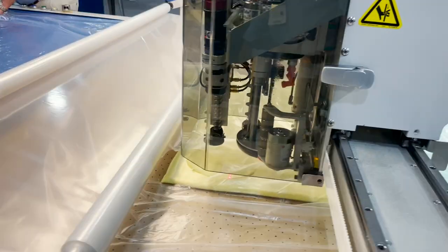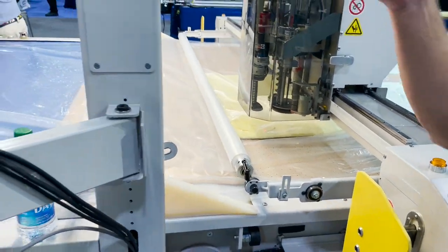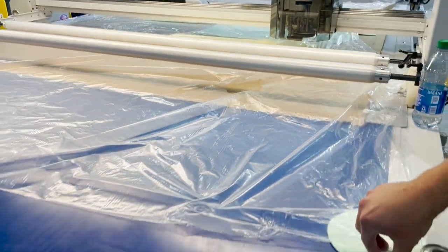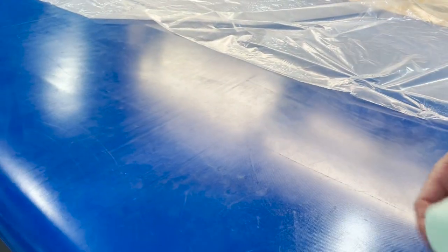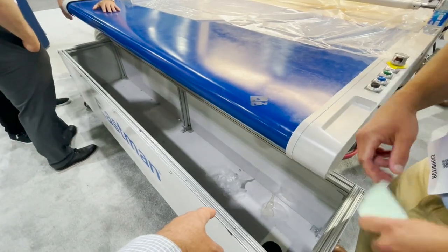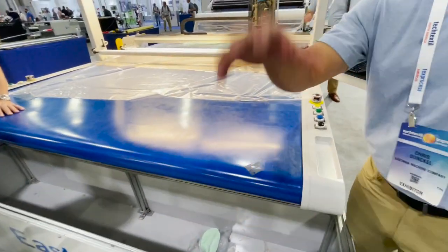Beautiful! After you cut your pieces, you have the takeoff conveyor. You pull out your materials and put them on a table. These are the waste goods right here — all the extras you throw away — but the pieces you actually want, you usually have a table where you can go and stack them.